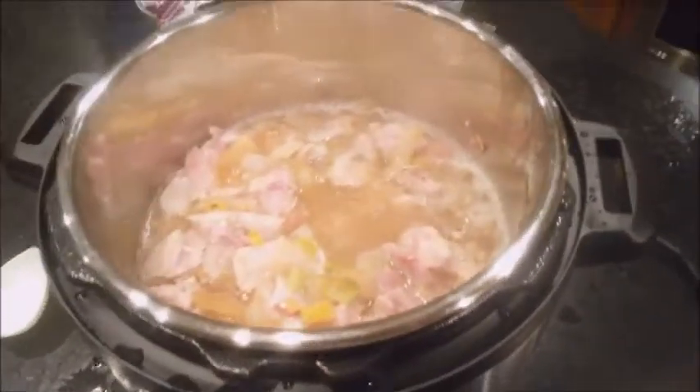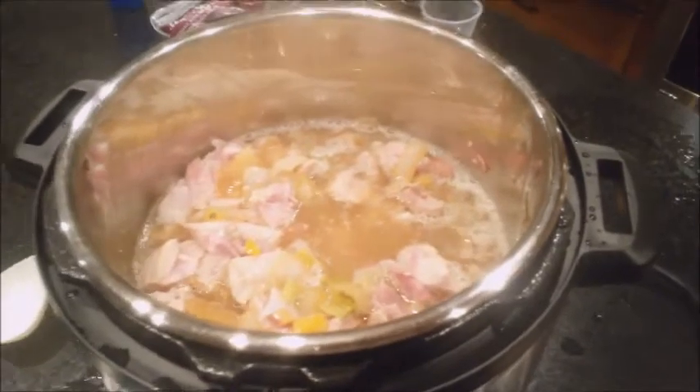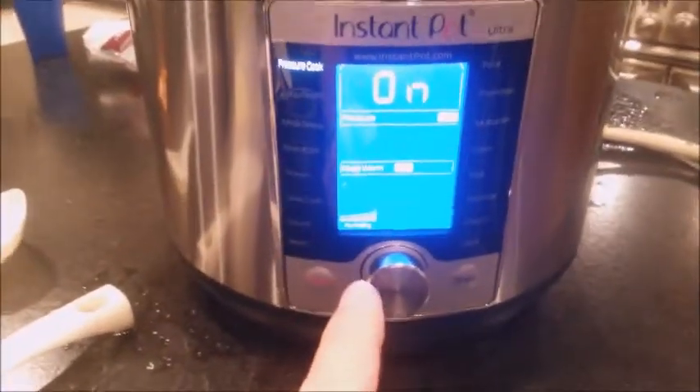I'm going to go ahead and set this and have it get to pressure. Since it's hot, I think it'll be ready in 10 minutes once it gets to pressure. So I think I've got it set right — pressure cook and on. From what I can tell, it means that it's on and it's heating up. It hasn't got to pressure yet because this little dimple thing is not popped up.